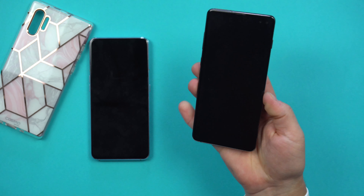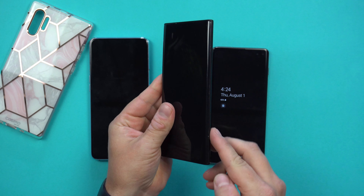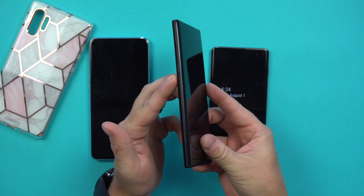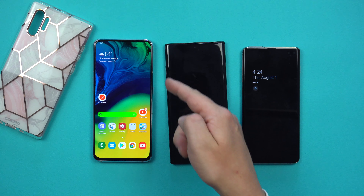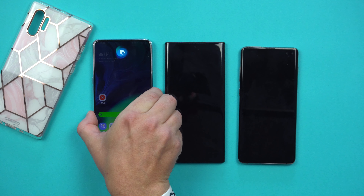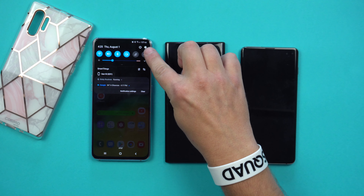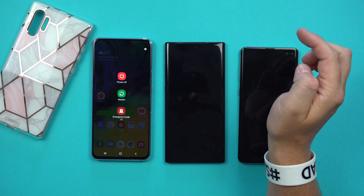On the Galaxy S10 Plus you have your volume rocker, Bixby button, and power button. But on the Galaxy Note 10, on the right side, there are no buttons. Instead of the volume rocker and Bixby button, you get volume rocker and power. So where did the Bixby button go? Just like on the Galaxy A80, the Bixby button is built into the power button — press and hold the power key and that activates Bixby.